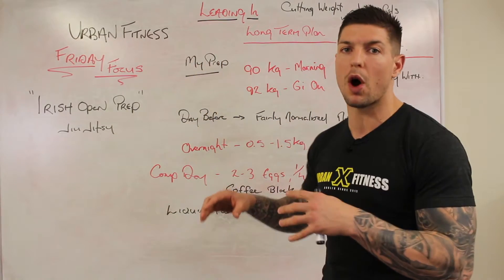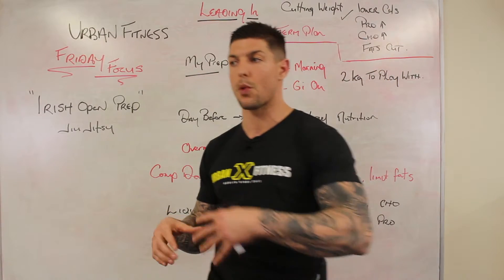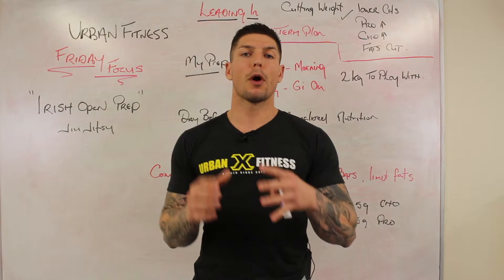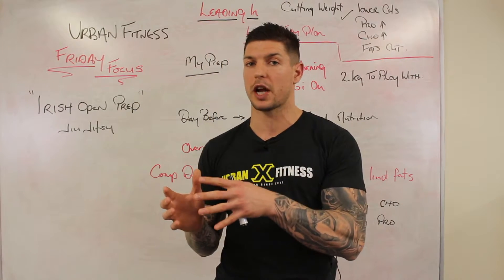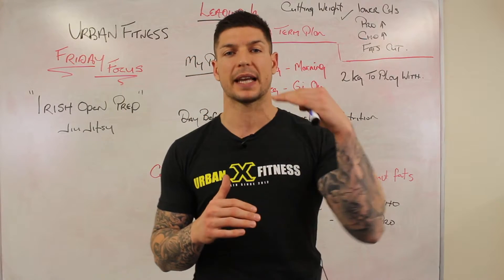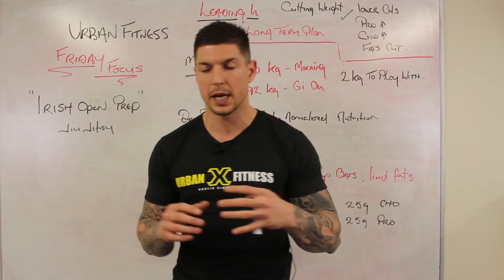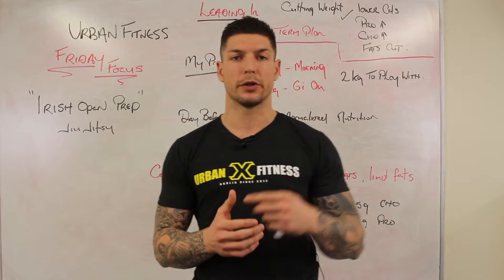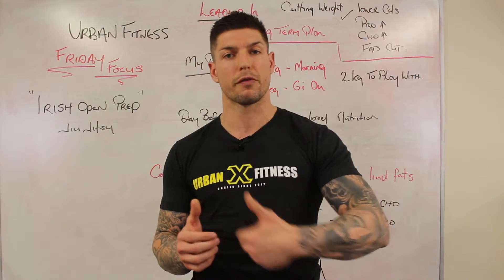One thing I want to touch on before we go on is if you do need to cut weight leading into competition, the approach I would take would be a slow, fairly long-term approach where I would control calories, and I would advise people to keep protein and carbohydrates as high as possible. The added carbohydrate is going to allow you to train at higher intensities leading into competition and also to recover from your training sessions.